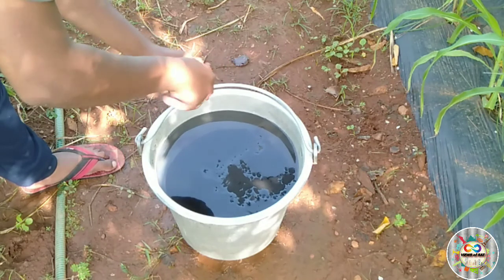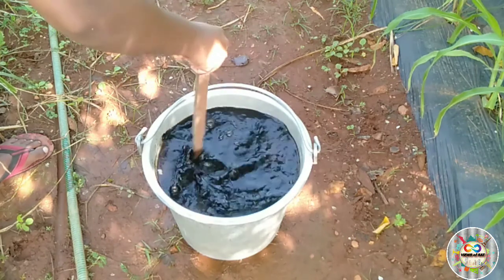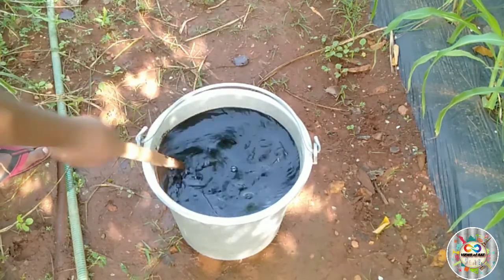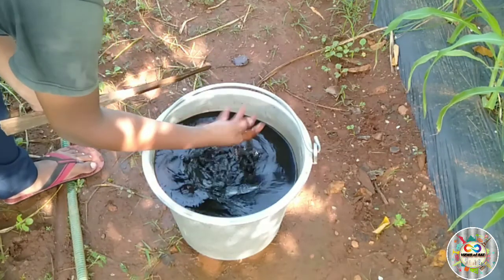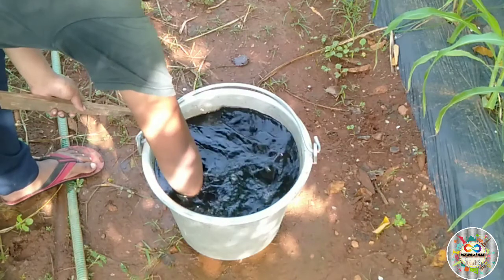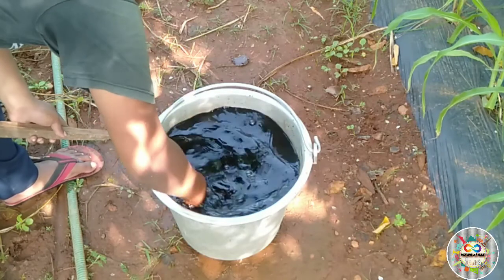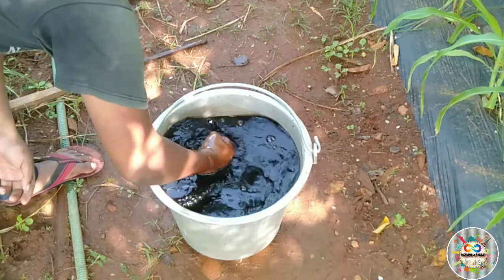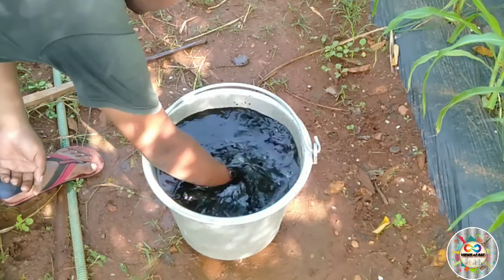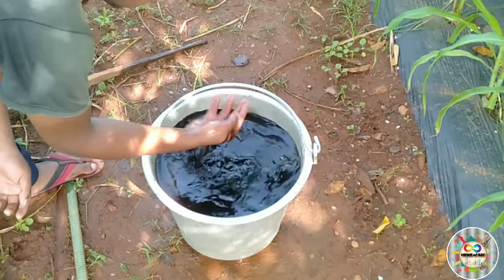If you put it in your hand, it will be a black color, a liquid color. If you put it in your hand and mix it, it will be a good mix. So, if you put it in your hand, it will be a good mix. Let's mix it in.